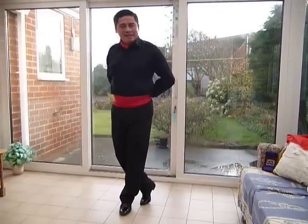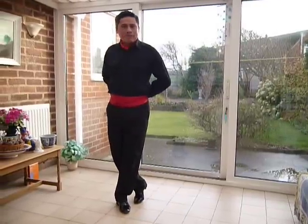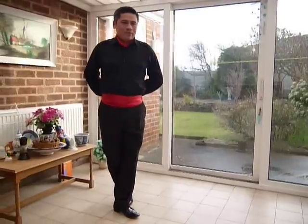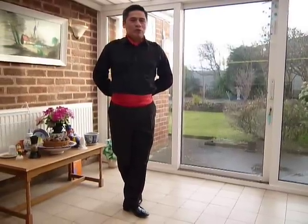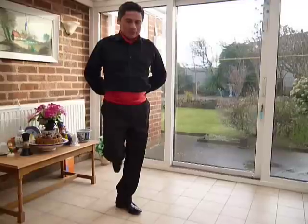For number two, exactly the same — right foot, two. Number three, right foot, three. For number four, don't move anymore. Just go back to the neutral position, four.